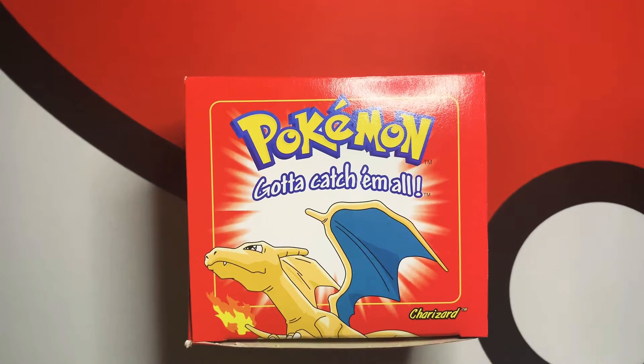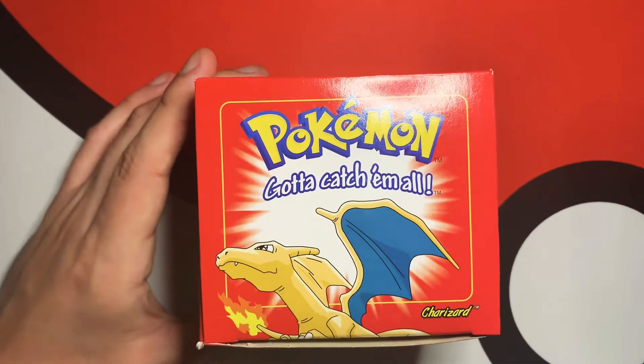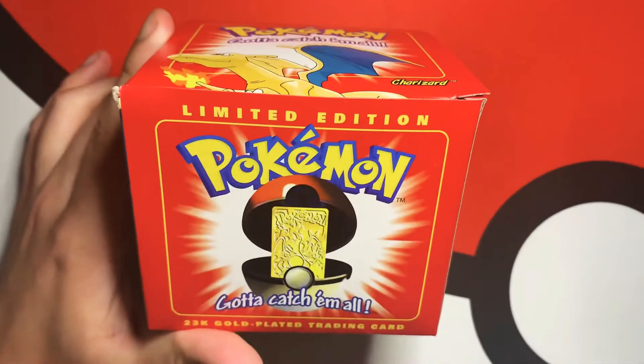Hey, what is going on guys! Today we got something very cool — super limited edition. We got the old-school Pokéball from Burger King, the Charizard edition, because Charizard is my favorite.